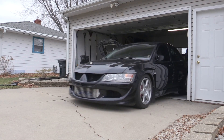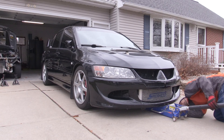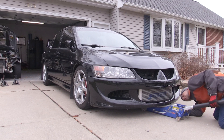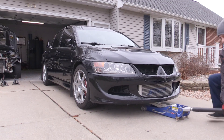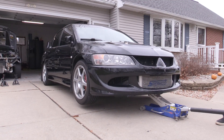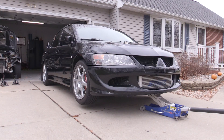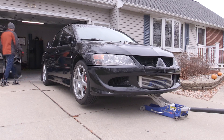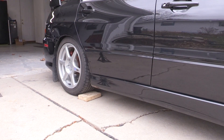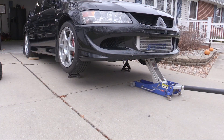For filming purposes and to get better lighting I drove my Evo out of my garage. If you have a garage I'd recommend doing it in there because you never know when it might snow. I'm going to jack up my car and put it on jack stands — technically you might be able to do this without jacking it up, but it's going to be pretty hard to get underneath. I recommend having the car in gear, having your e-brake on, and chalking the wheels.